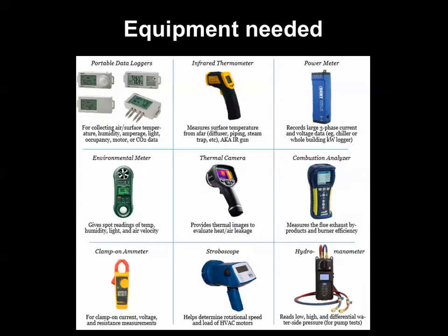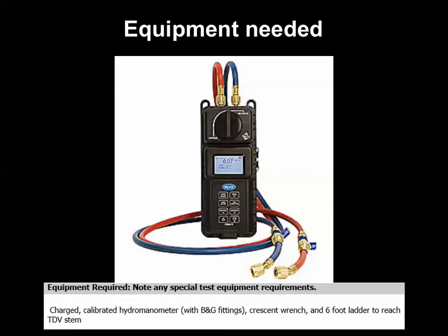In addition to some common tools like a crescent wrench and possibly a ladder to get to the equipment, we will need something to measure differential pressure in the system and correlate the readings in feet of head to flow in GPM. To do this, we indicated a hydro-manometer would be used.